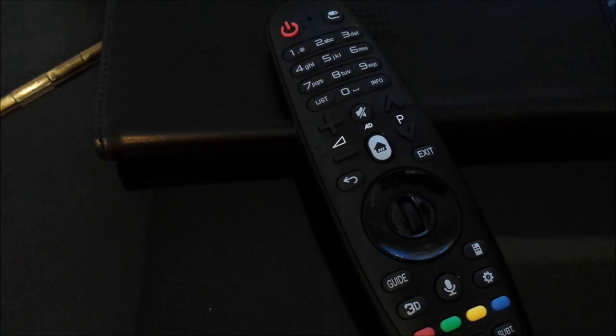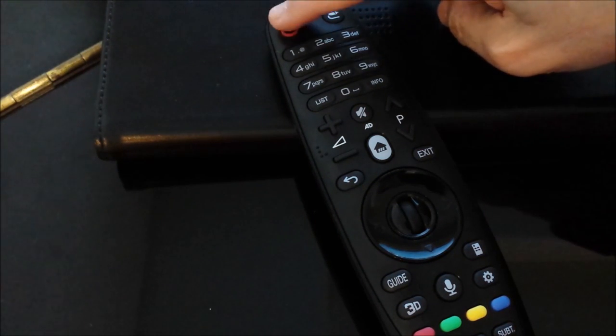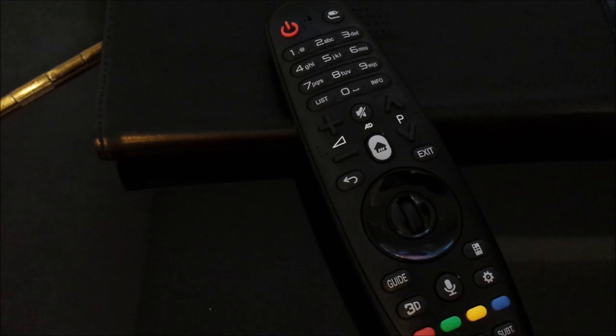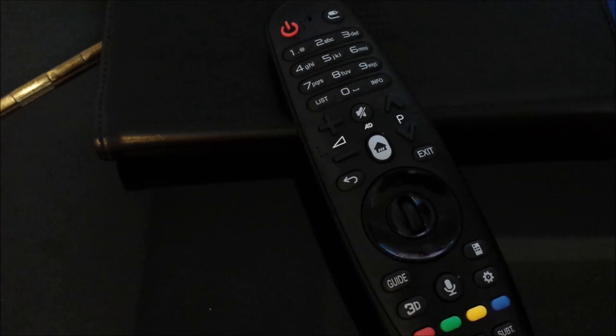To do the initial pairing of the remote, turn off your TV and ensure the batteries are in properly. Turn on your TV with the remote control using the top red button, wait 20 seconds, and then point the remote at the TV and press the center wheel, which is also the OK button.